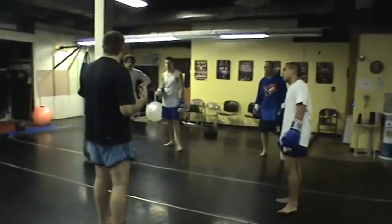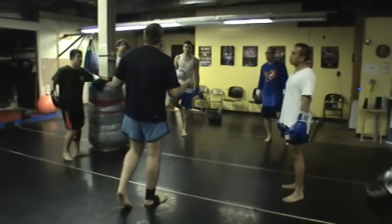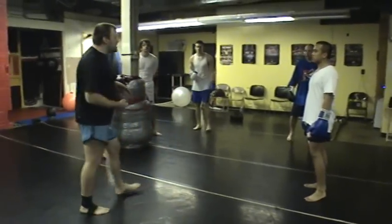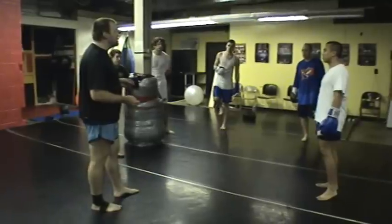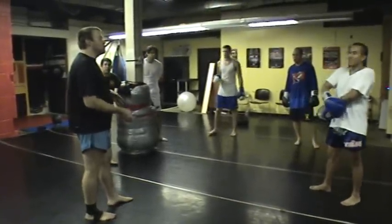You guys haven't really done this sparring before, so just for safety you're going to have your gloves on. If you want to be extra safe and put your shin guards on, because it's really easy to knock shins, you might want to consider doing that.